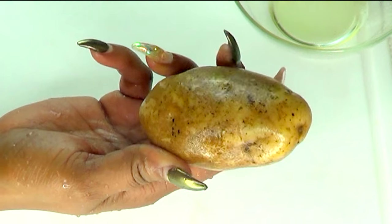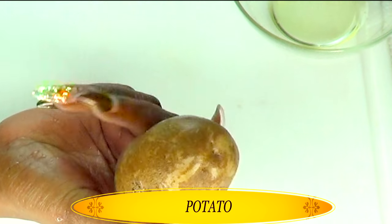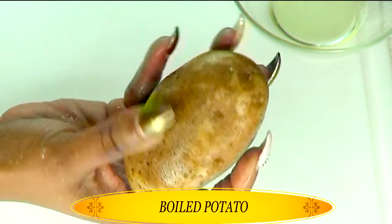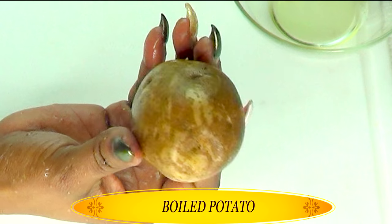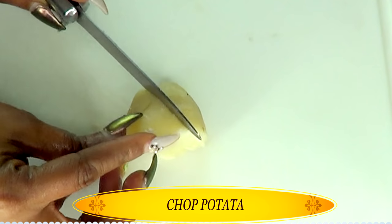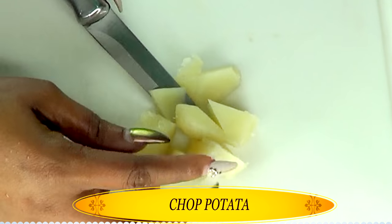Our first ingredient is potato and today I'm going to be boiling the potato. You want to boil the potato for about five to ten minutes. You don't want to overcook it and then it is ready to use. Potato contains skin brightening and skin tightening properties that will help to firm the skin up. So what I'm going to use is a half of a medium cooked potato.